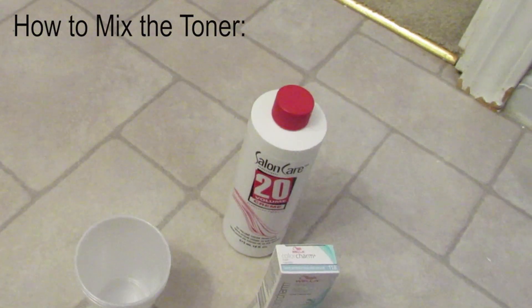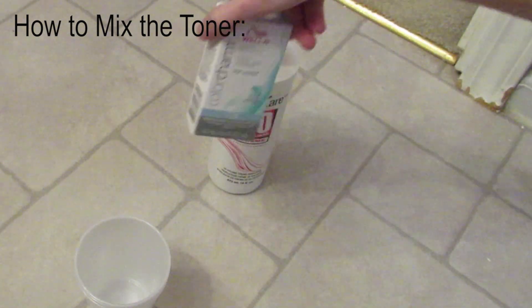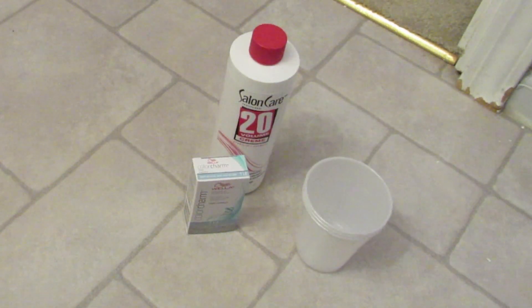Right now I'm going to do a little bit of sectioning with the front part of my hair, and I'll show you the supplies in a separate clip. Here are the supplies: Salon Care developer, Wella T18, and some mixing bowls.